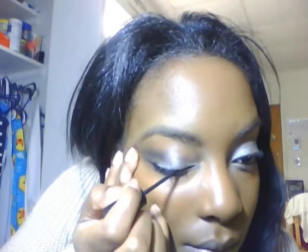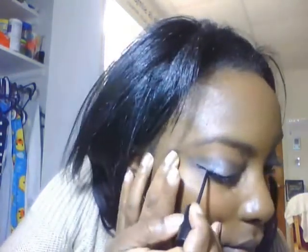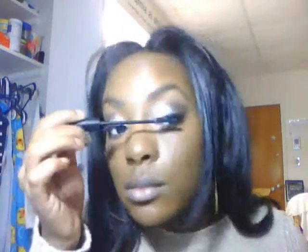Now I'm going to line my waterline with black eyeliner, and top off my eyelid with eyeliner. Remember: go slow with eyeliner, especially liquid eyeliner. Then I am going to curl my lashes and apply mascara. I only applied it to my top eyelashes, though you can do the bottom as well.